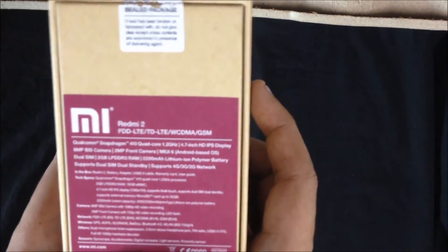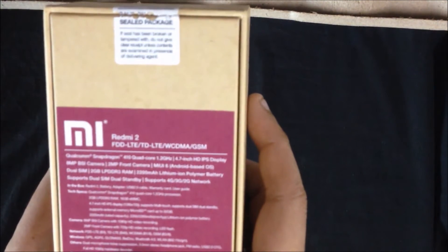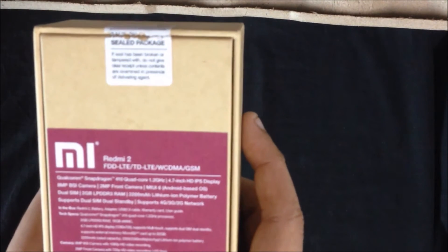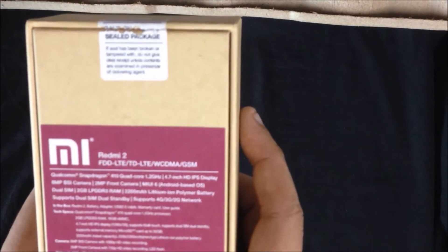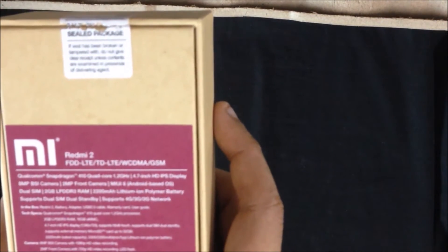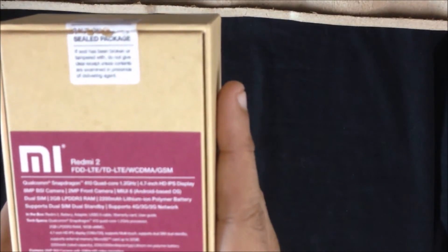MIUI 7 is also out but it is still in the beta stage. I upgraded to MIUI 7 on the Xiaomi Redmi 2 but the battery life is not that great, so I won't be upgrading MIUI 7 on this phone. This phone is a dual-SIM phone. It has 2GB LPDDR3 RAM and a 2200mAh battery.